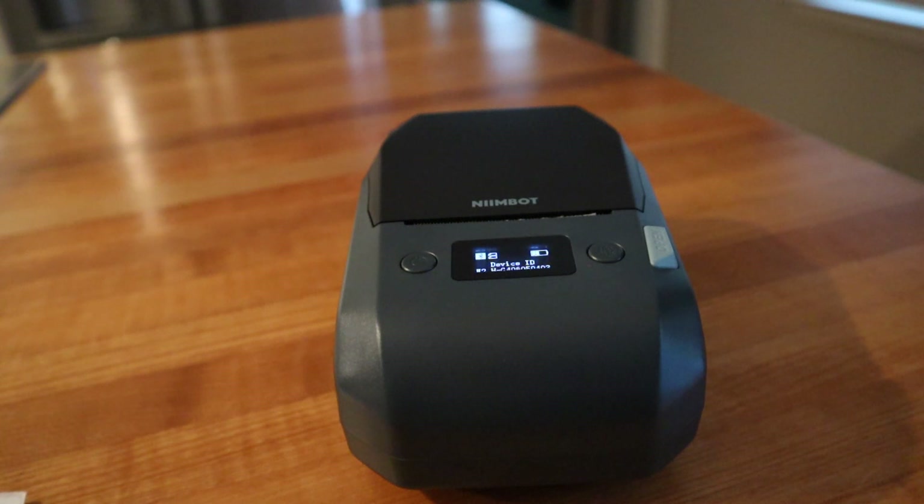Here is the Niimbot M2 thermal label maker. It's a 2-inch label maker with 300 dot-per-inch resolution, and you can change a ribbon cartridge in it and print in five different colors.